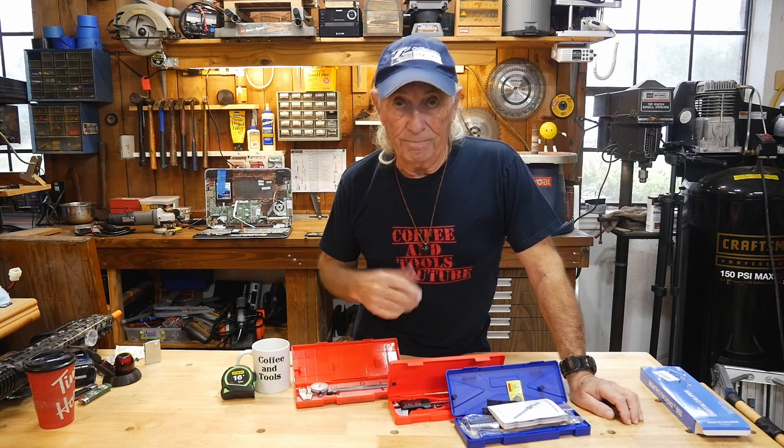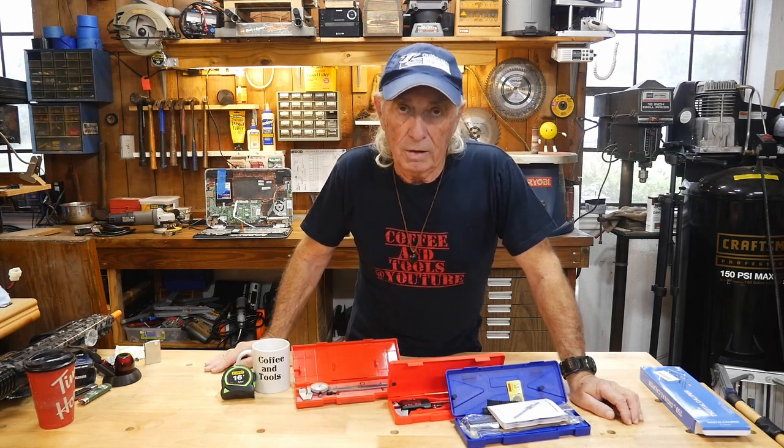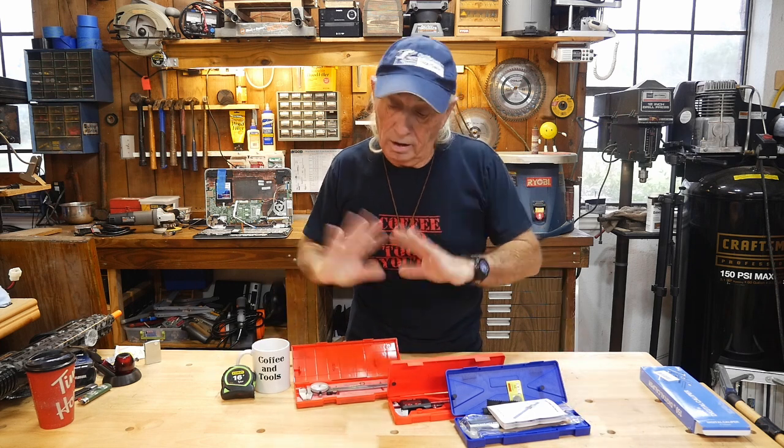You need a set of digital calipers to get into 3D printing - if you draw something up or you're going to measure something to draw it up, you need a set of calipers. A set of calipers just makes life so much easier, and these digital calipers out now are fantastic.